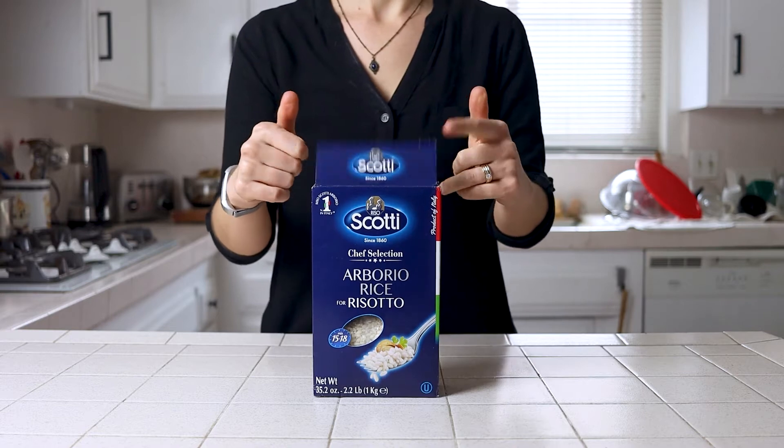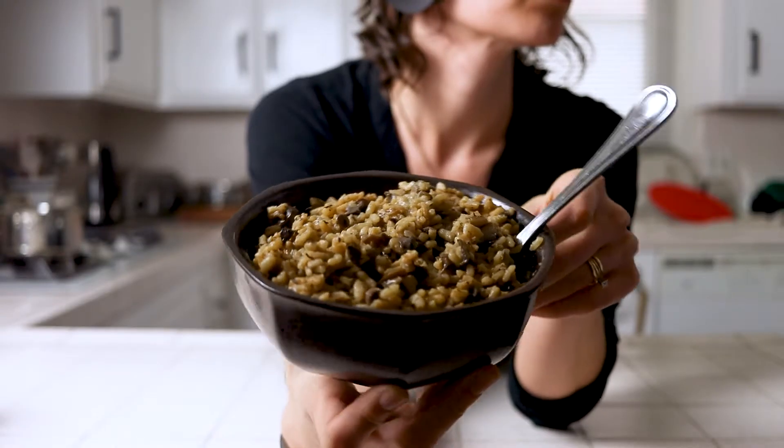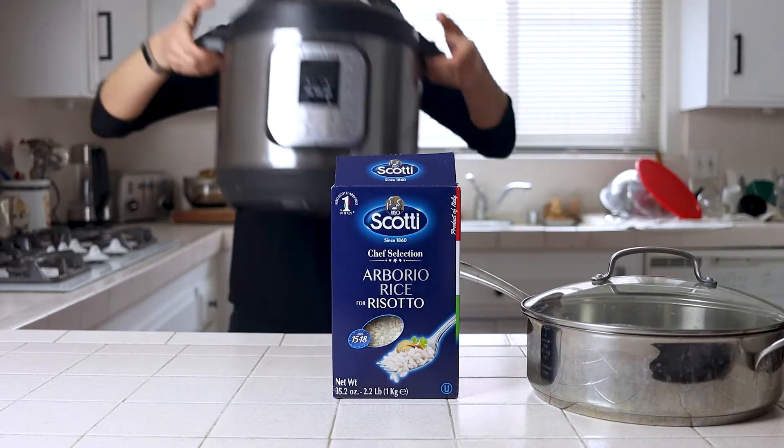Welcome back to Plants Not Plastic. I'm Nikita and today we're making an easy flavorful mushroom risotto two different ways.